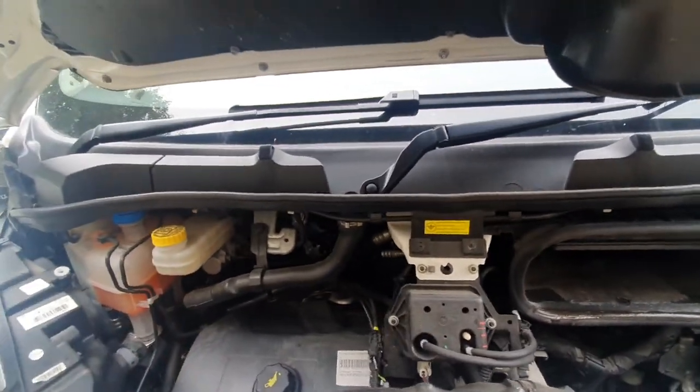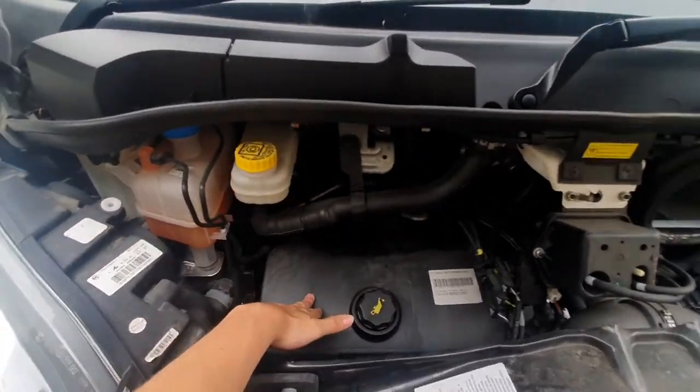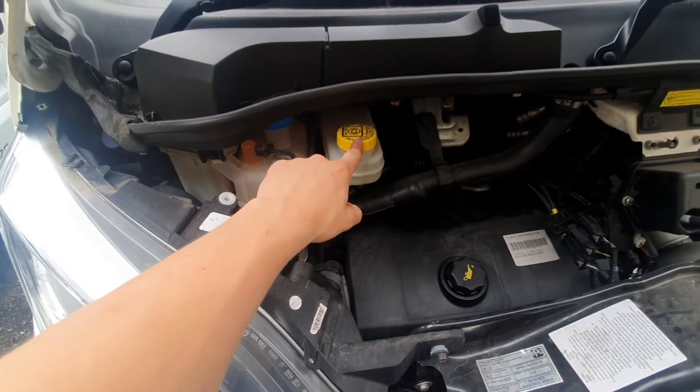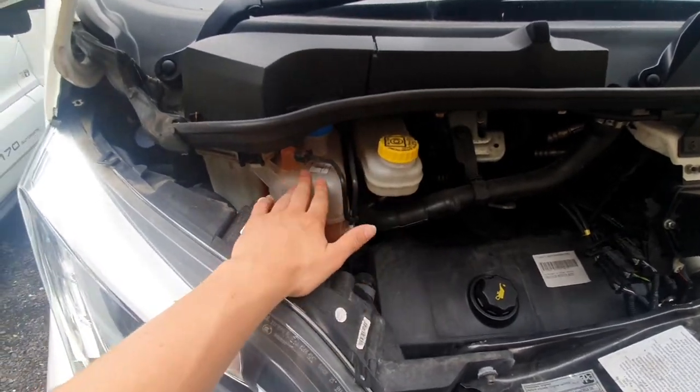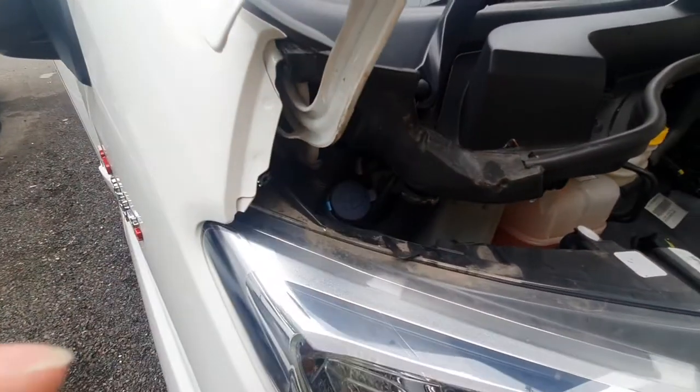Those are the main things you need to know about, but whilst we're here, just to point out a couple of things: you've got your engine oil, which is just down here with your dipstick. You've then got your brake disc fluid, your engine coolant, your power steering fluid, and then your washer fluid, which is in there.